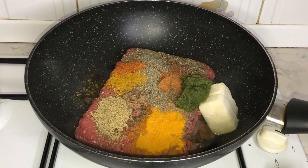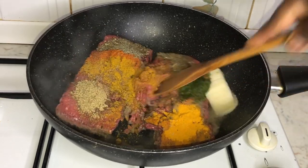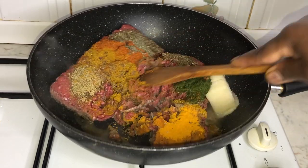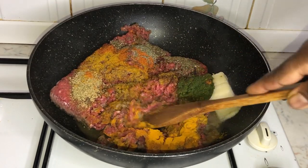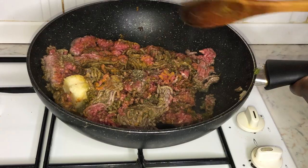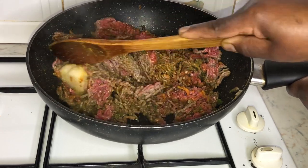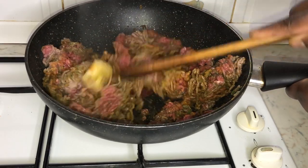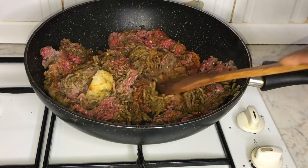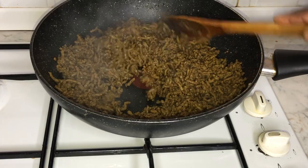To my hot pan I've added minced beef alongside a few of my favorite seasonings. Allow the beef to thoroughly cook before adding your vegetables.